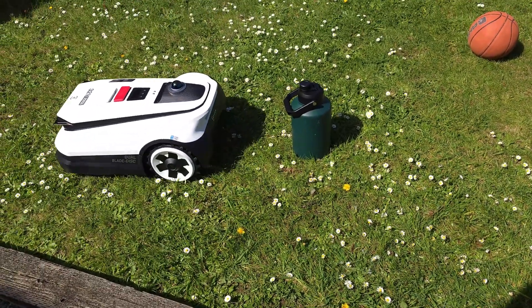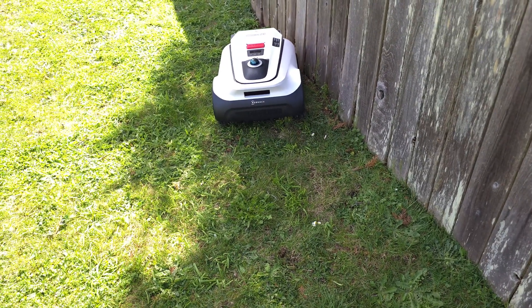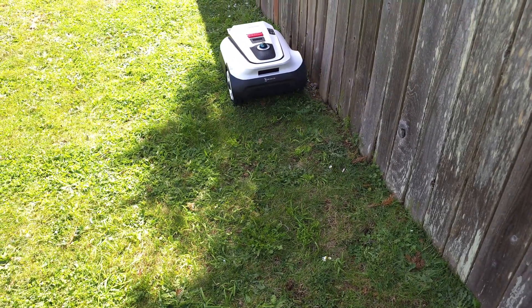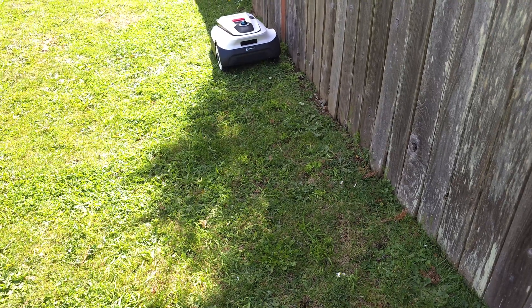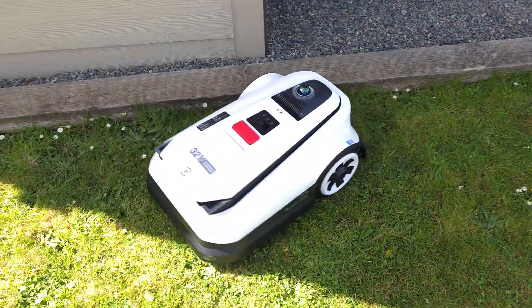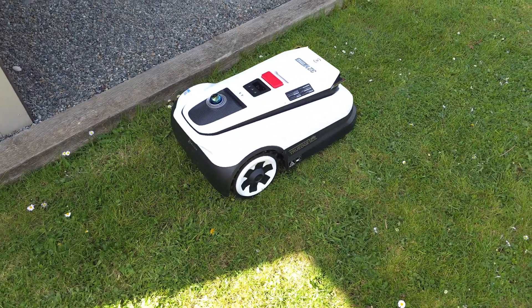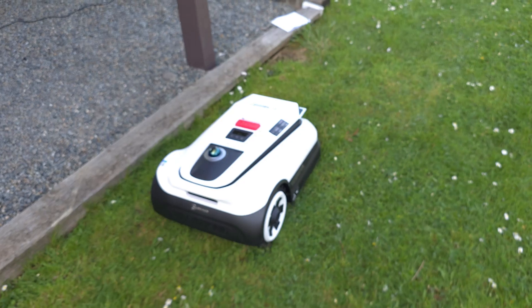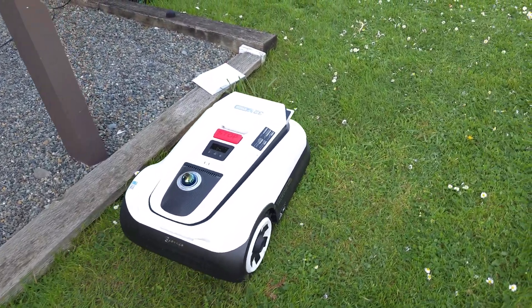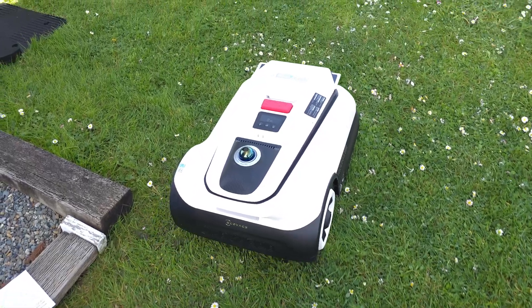It reoriented itself and got right along the fence line for a really close cut. I don't think I even needed to weed eat next to the fence - it got so close. It just cruises right along there. When it was all done, I told the robot to go home on the app, and it just cruised over to its little docking station.